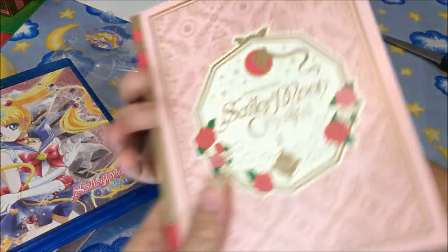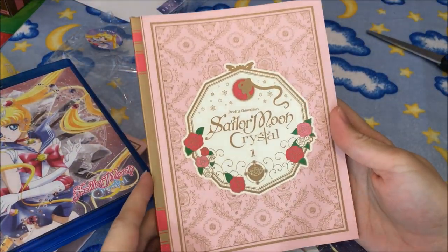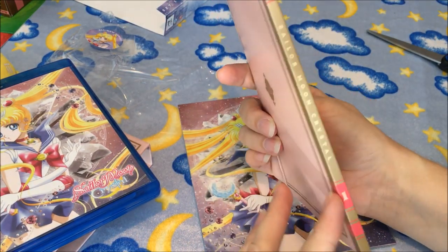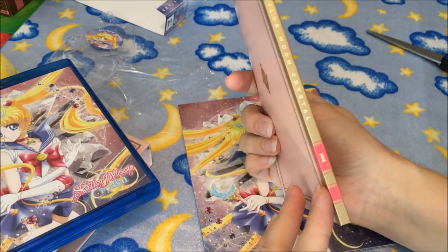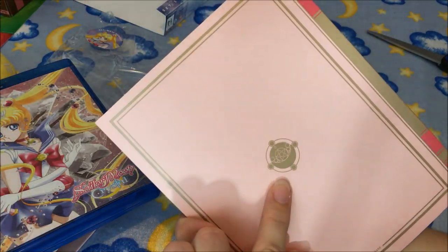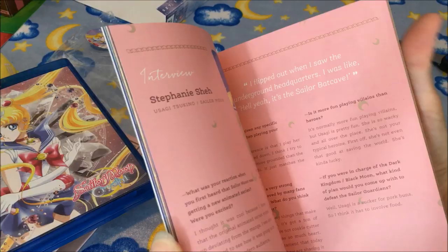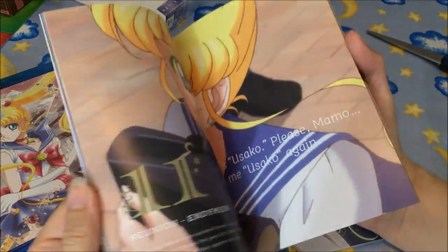We'll take a look at this booklet first. It looks just like the box art with Sailor Moon Crystal on the front and her locket on the back, which is a nice touch. I'll go ahead and look through it with you guys a little more than I usually do.